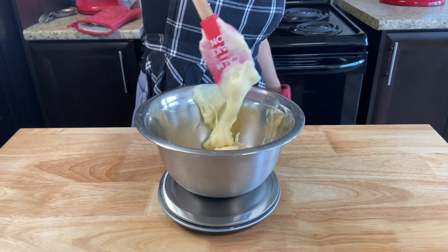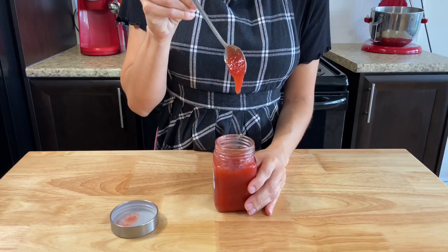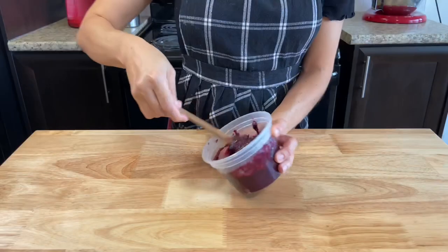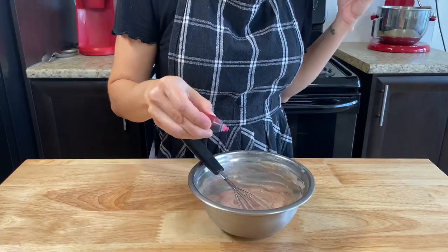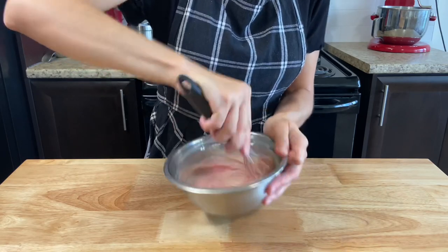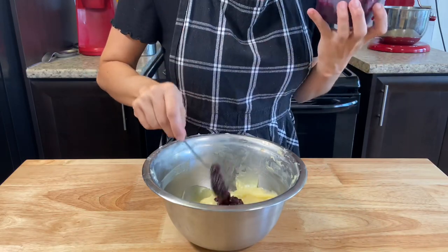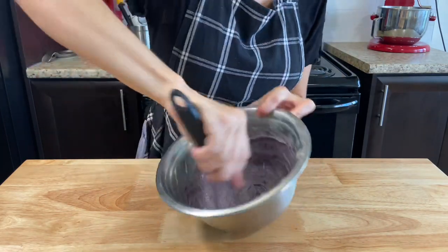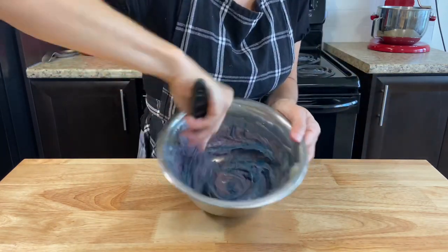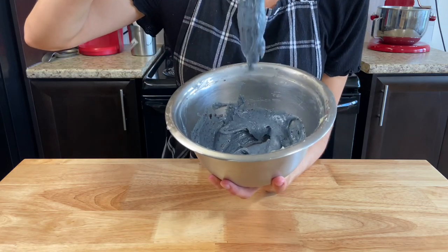Split the brigadeiro into two equal parts and add the flavor you want. I'll be using strawberry jam and blueberry jam so I can have a pink and blue color for the gender reveal. I also add blue and pink gel food coloring to bring those cute baby colors. Try to use thick jams with not too much water so your fillings won't be runny, and with less sugar than normal so the filling won't be too sweet. Bring them to the fridge to firm up.